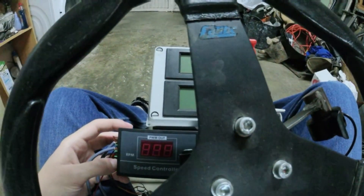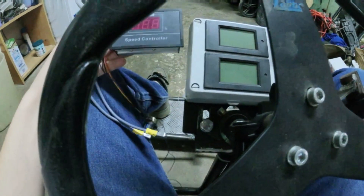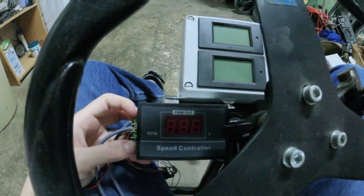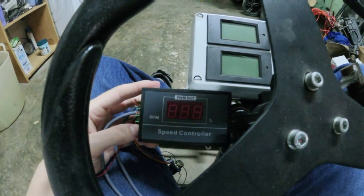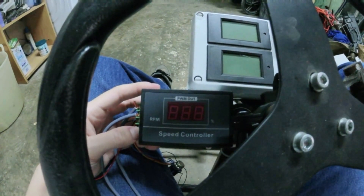Currently I'm looking for a spot to mount the PWM controller, because with the right hand I'm going to operate this router and then with the left hand operate the PWM controller.